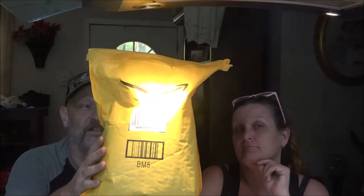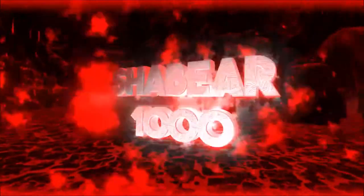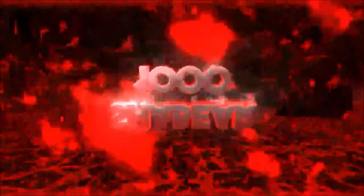Hey guys, Shabber1000 here, also have Monkey1000. Today we're going to be unboxing and doing a review. This is a hammock — we're going to open this up, set it up, and do a review. Stick around.